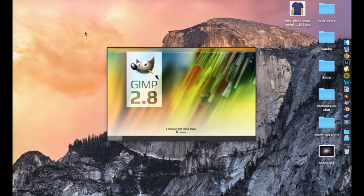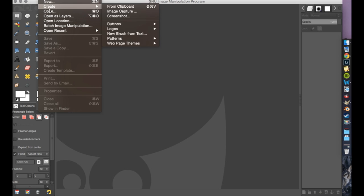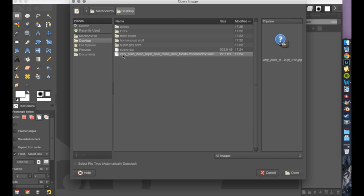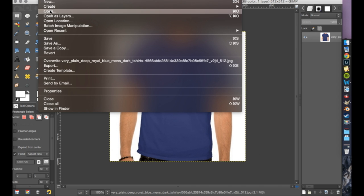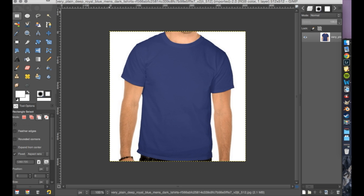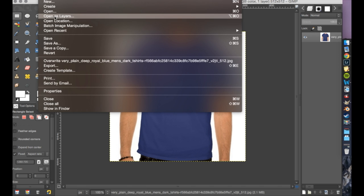Open up GIMP — I'm trying to make this fast because I hate those like 20-minute-long videos. Let's open up the t-shirt file. As you see, when you open up stuff in File > Open, whatever you just add goes on the right. On the right there is the layers panel.